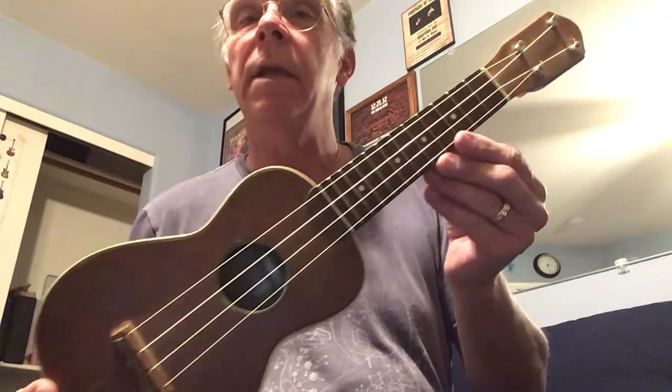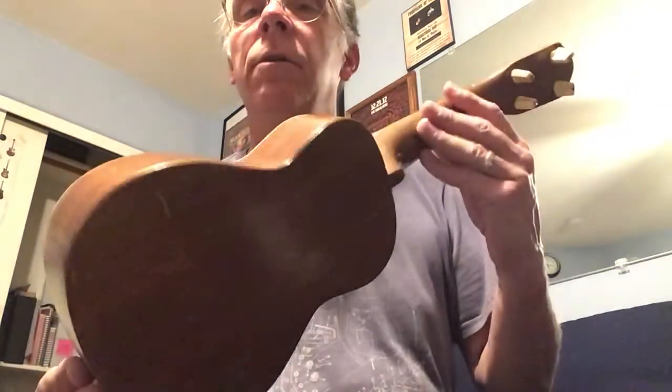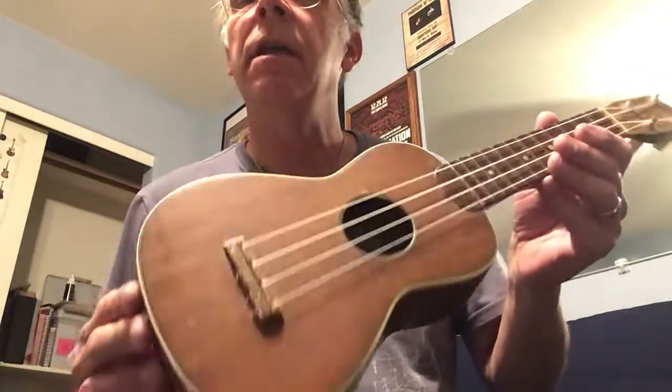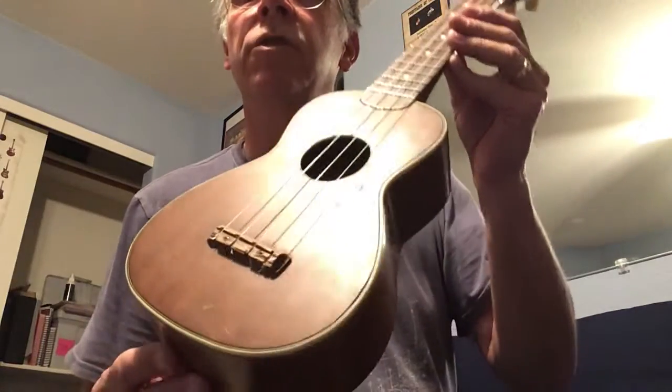Hey folks, John, CMC Guitars. Only today we have not a guitar, but a ukulele. This is a little soprano ukulele made by Supertone. This is back from the 1940s. I think Harmony made these probably for Sears. Before they were Silvertone, they were Supertone.